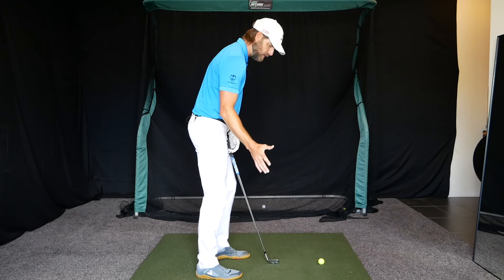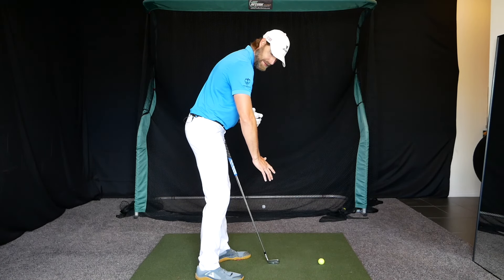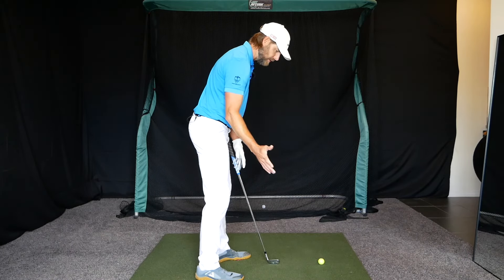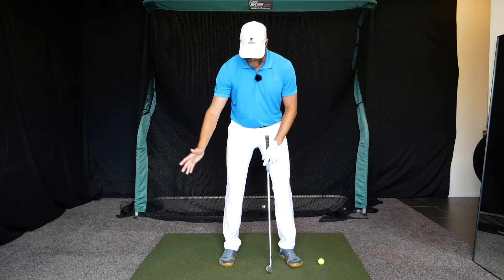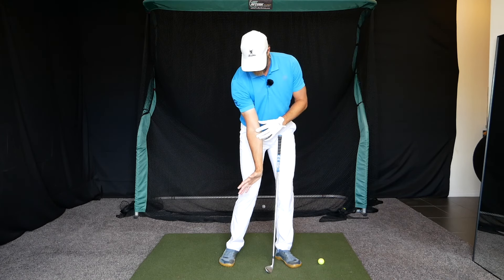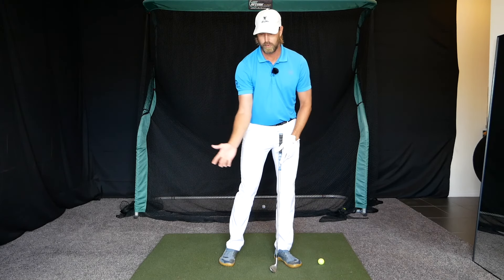We're looking at the trail arm again based on a few sessions I've had online with players recently where the player coming into impact, the elbow on the trail arm will be very much pointed behind them. It's easy to see from a visual standpoint how that might make it harder to get a more compressed impact position and have more control of the club face.